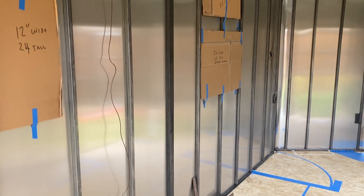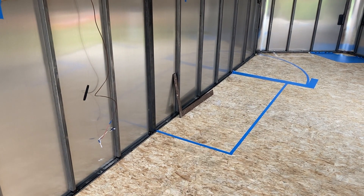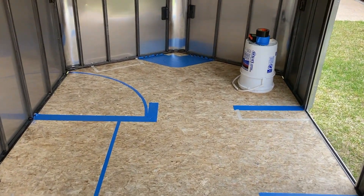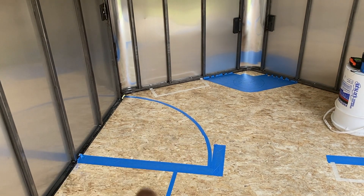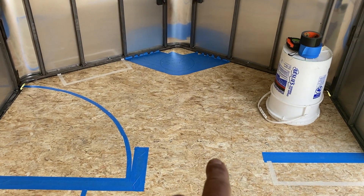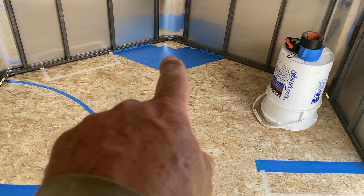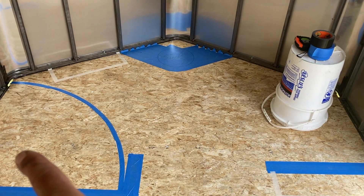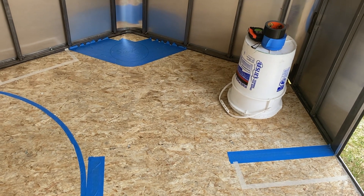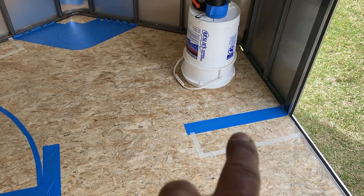This right here will be where the kitchen sink and all will be. As we walk forward you see this radius — this is where the shower will be. As we enter in this way, we come into the bathroom. In the bathroom we'll have a sink here, shower here, and a toilet there. I like those Trones that are sold by IKEA.